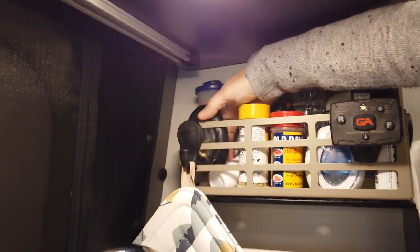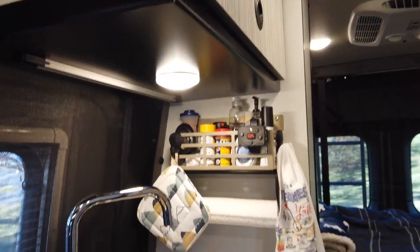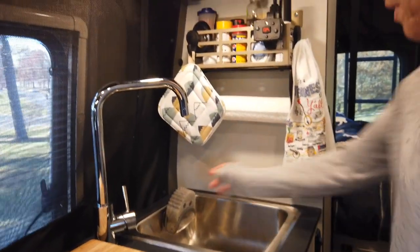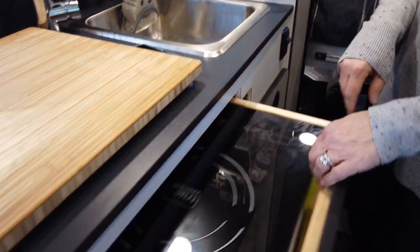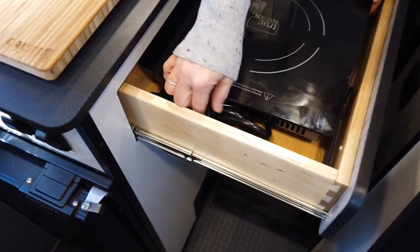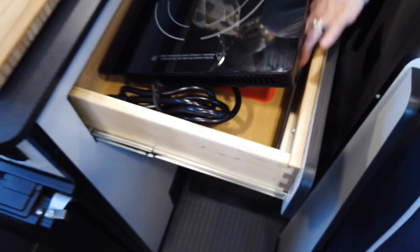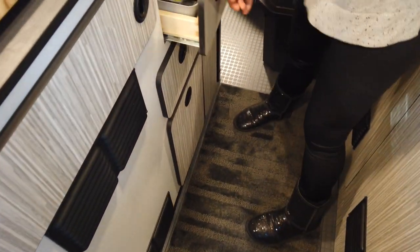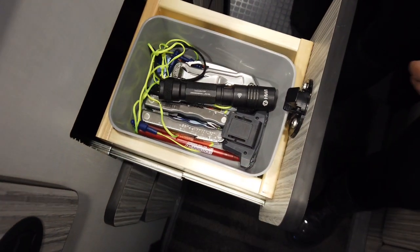Air fresheners fit right in the van — we found out the hard way when we cooked fish inside that the smell stuck around for a while. There's a little scrubby holder in there too. For the induction cooktop, we use a little twisty cord keeper, and we found we can fit a large sharp knife and three flat cutting boards underneath it. There's also a little junk drawer — I found a tray at Target so things don't fall over.